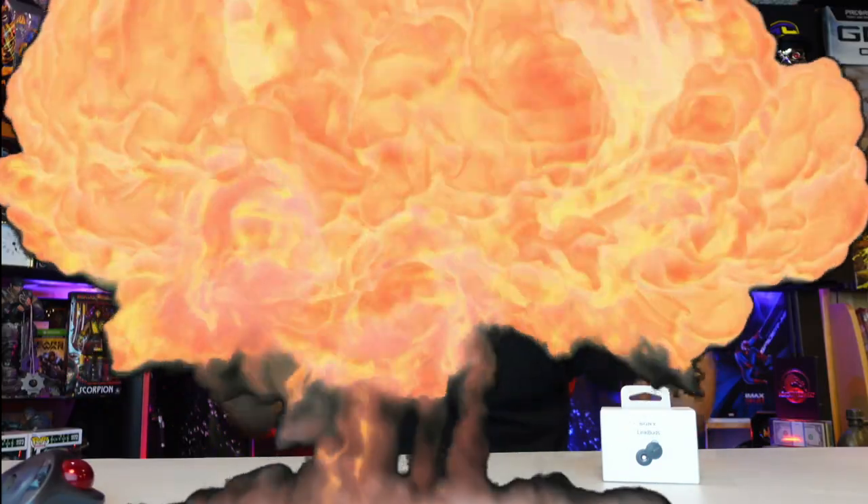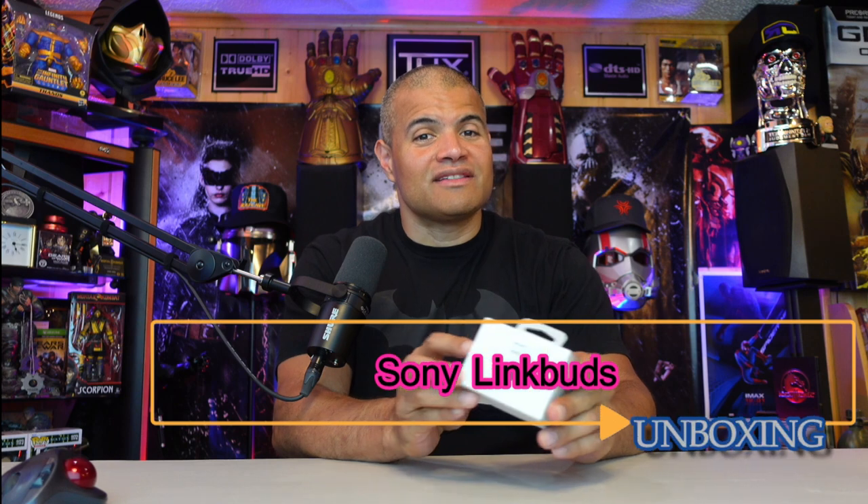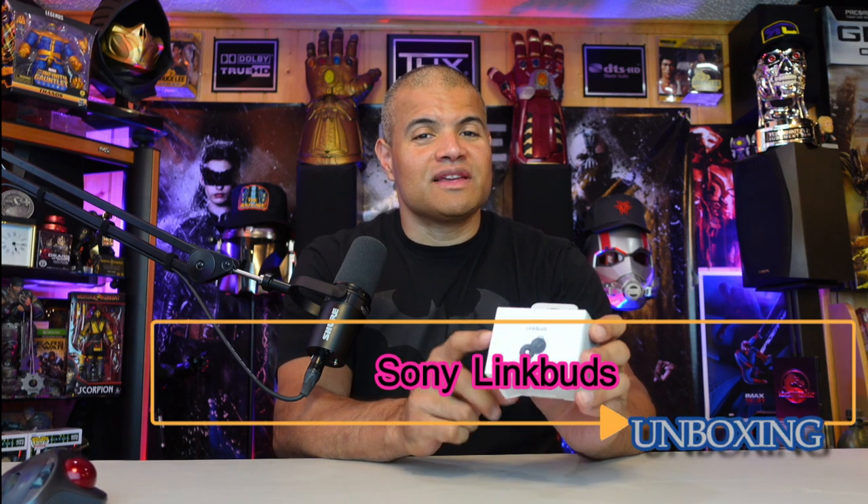What's up, RAF gang! Welcome back — it's RAF in the RAF Cave, welcome back to another unboxing video. I'm looking for some earbuds, and some unique earbuds I thought were cool were these Sony LinkBuds.